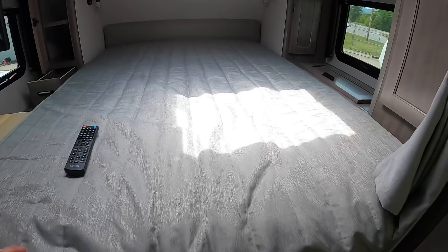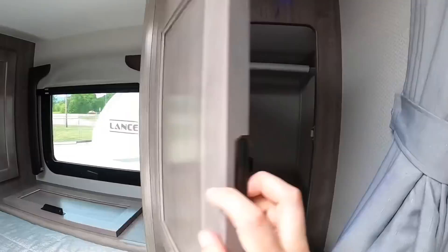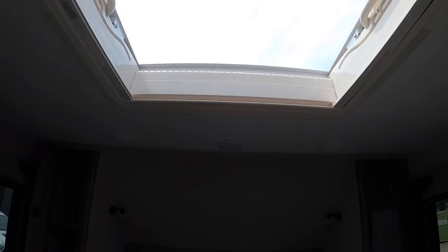This is a true camper-size queen mattress — 60 by 80 inches. There's another closet here. You've also got a skylight so you can see the stars and the moon at night — how romantic.